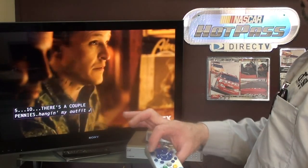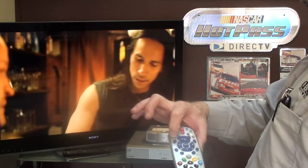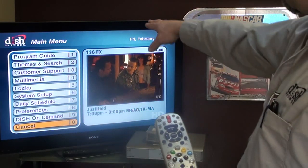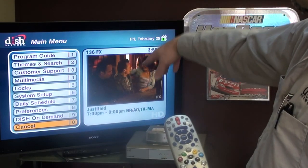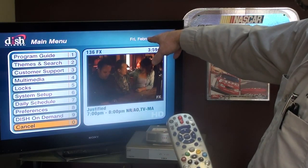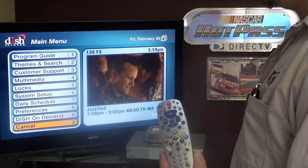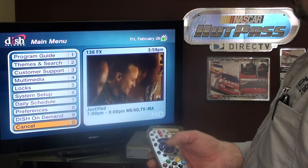The menu button brings up this menu. A couple of helpful things in here: theme and search, locks if you want to do parental controls, and preferences if you want to set up a favorites list like we have.